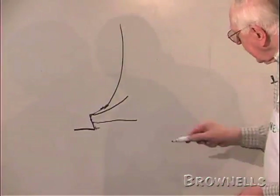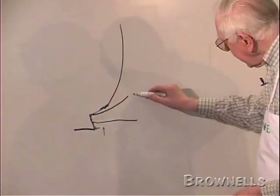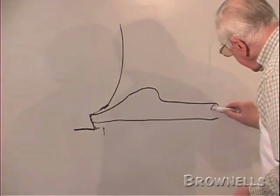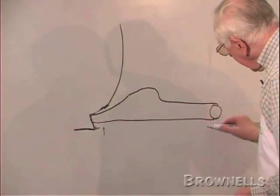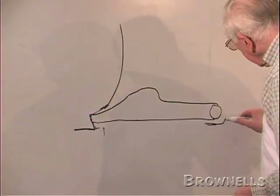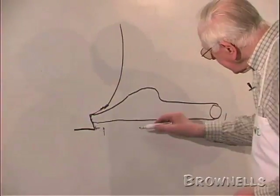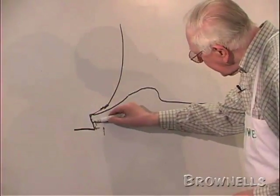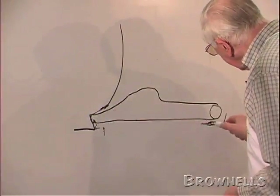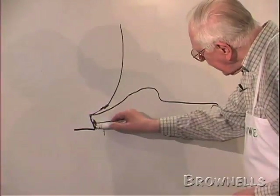Because it's going higher in this direction here, the other end of the sear - where it touches on the trigger - goes a lot lower, and it rests on the trigger there. It rests on there and it doesn't let it go any further in far enough, because it's bearing hard here. And so it's still not going in far enough.